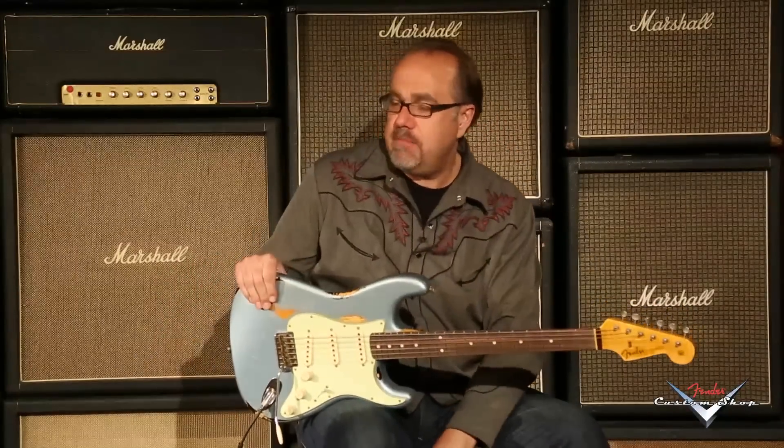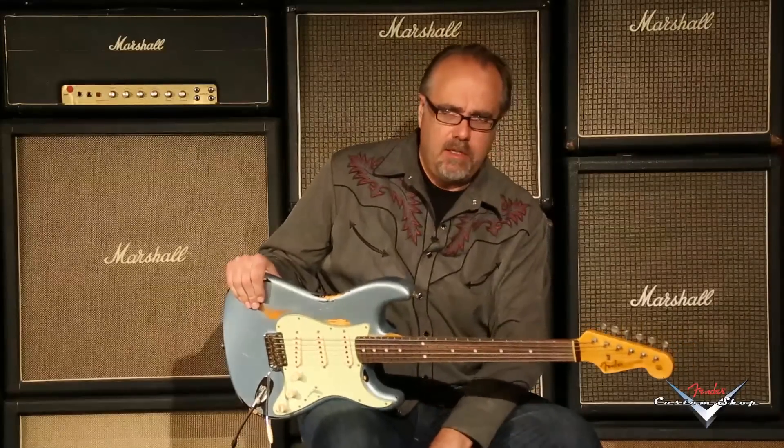Gregory Cock here at Wildwood Guitars, playing this Fender Custom Shop 2014 NAMM Specialty 1960 Stratocaster in a heavy relic format. You got your ice blue metallic over three-tone sunburst. This one is CZ523157 — that's the serial number.